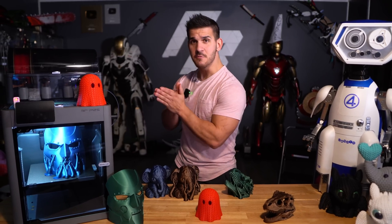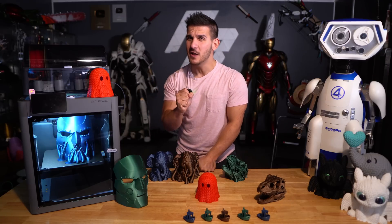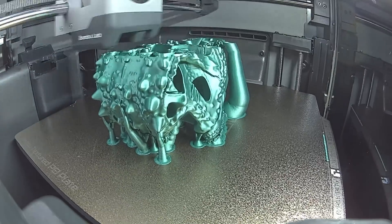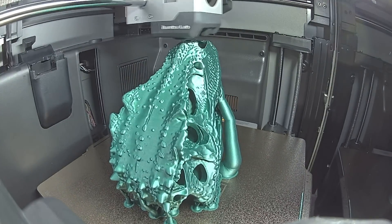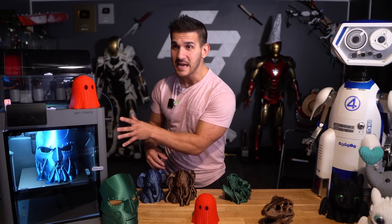Should you get this printer? Is the P2S worth it? Yes. If this is your first 3D printer or you're in the market for a Bamboo, this thing is incredible. Hopefully $550, less than $600. Even the $799 AMS2 combo price — this printer has everything I've been recommending to people. I just wanted a P1S with a touchscreen and a better camera with AI monitoring, and this is it. This is already going to be my top recommended printer for the holidays and Black Friday.